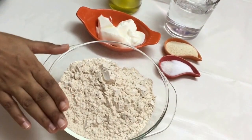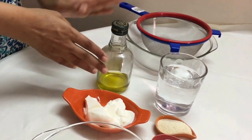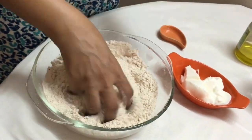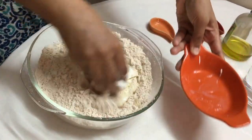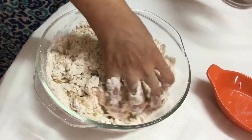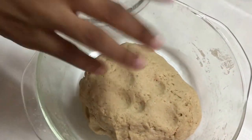For the batura dough, I've taken two cups of whole wheat flour — you can also use all-purpose flour. I've got a teaspoon of sugar, a teaspoon of salt, one tablespoon of raw semolina, four tablespoons of yogurt, water as required to knead the dough, and one to two tablespoons of olive oil. Start by sieving the semolina and whole wheat flour together, then mix in the salt and sugar. Add the yogurt, mix nicely, add the oil, mix again, and then add water little by little to make a soft dough, similar to chapati dough.